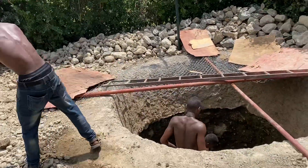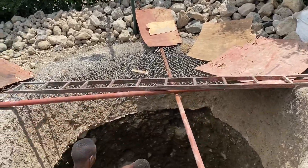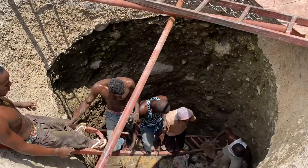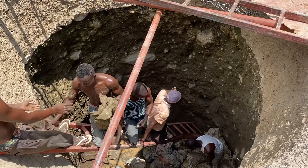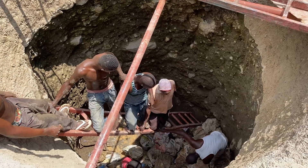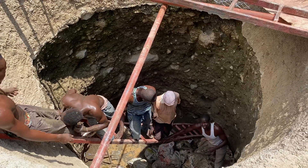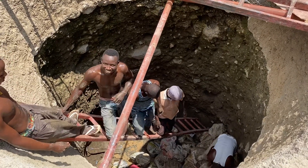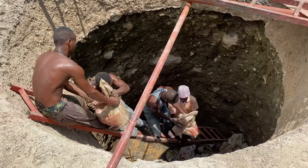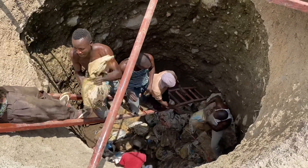This is the big work, taking stuff out of the pit. This is the drinking water. We're reorganizing, resetting, and away they go again.